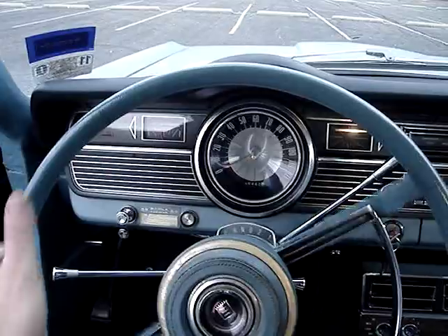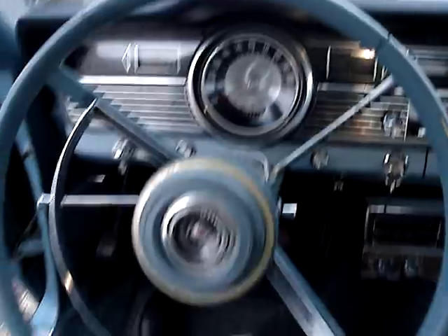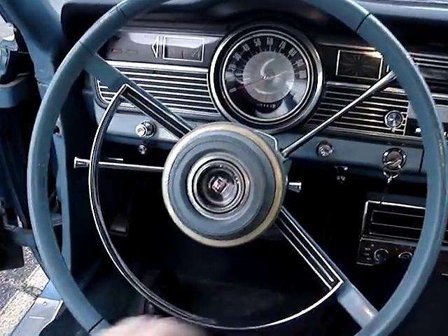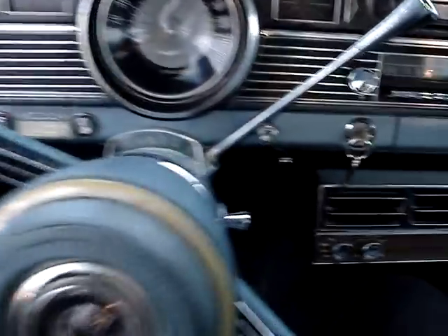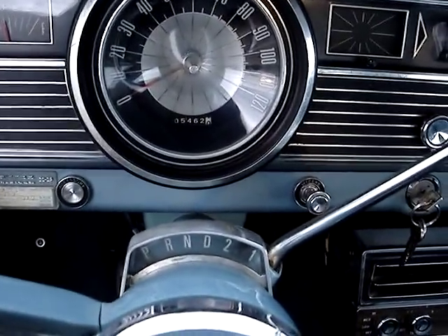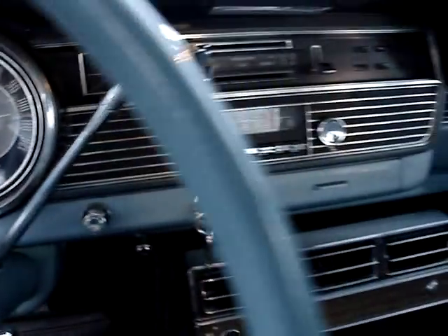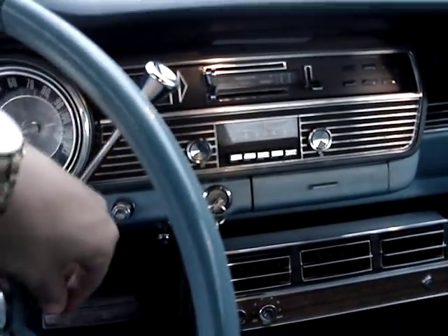Heater works. The horn functions correctly. All the interior lights work as well — it's not dark so you can't see the blue lighting. Gas gauge works correctly. Like I said, everything here functions.